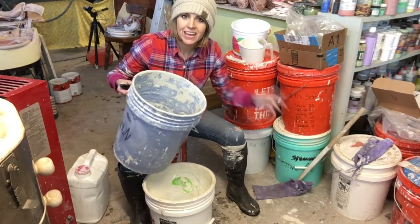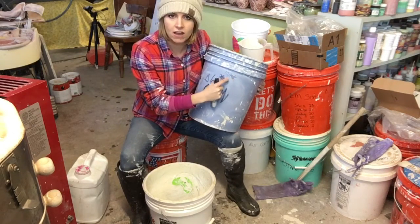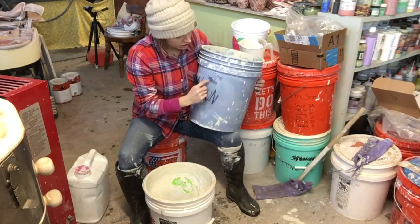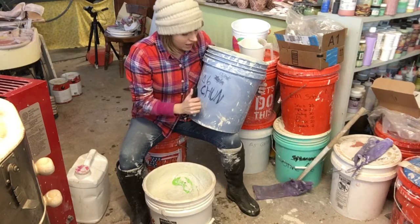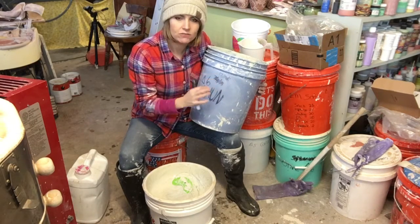Pretty smart, right? The other thing I put on here is I put the date that I mixed it on the bucket. Like with this cone, I've mixed it multiple times — I keep remaking it. All I do is I X out the last one and put the next one on top of it. It does get messy, I know. You could also try scrubbing off the old date and writing the new date there.